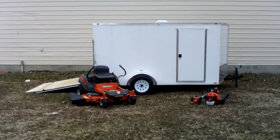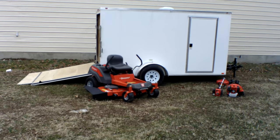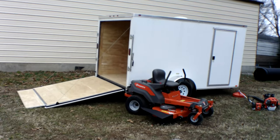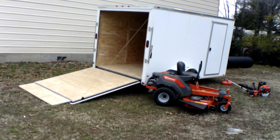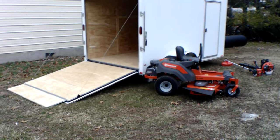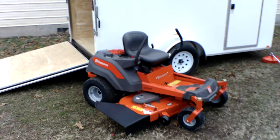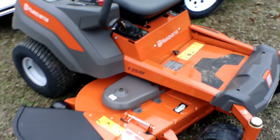We're here at SLE Equipment located in Nashville, Tennessee. Today we're going to look at the Husqvarna Z254F zero-turn mower with a 24 horsepower Briggs & Stratton engine. This is a consumer unit available as part of a mower enclosed trailer package, which you can find on our website at SLEequipment.com.